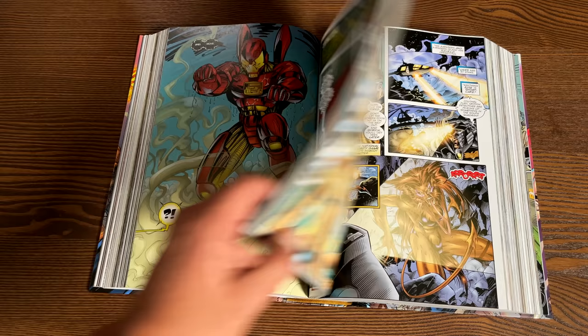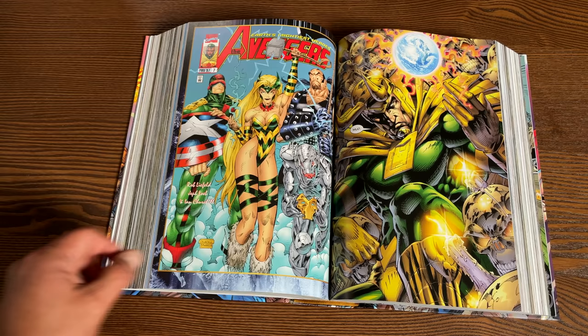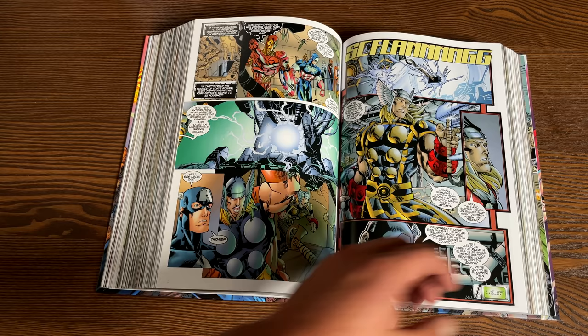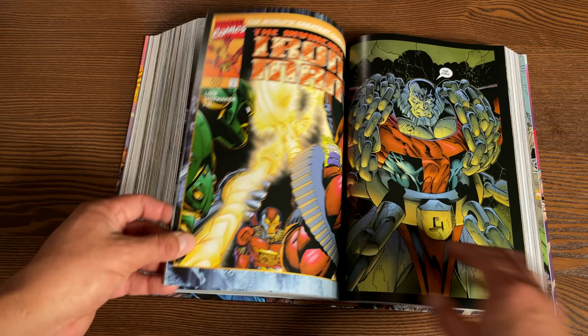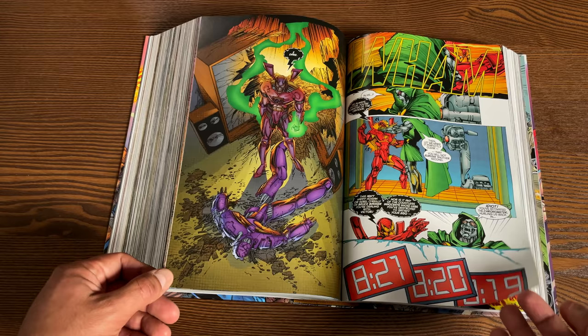To give you an idea of what's in store: if you're into 90s artwork with 90s color, this is absolutely for you. This is more of the Image style of storytelling from when Image was first formed — if you enjoy things like Youngblood, Wildcats, or Wetworks, this is up your alley. You do have the writings of Jeff Loeb, Walter Simonson, and James Robinson in here as well.